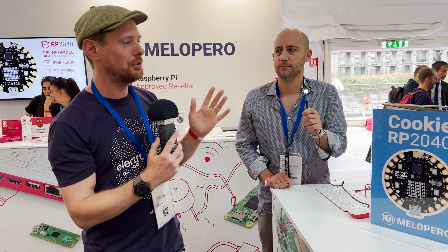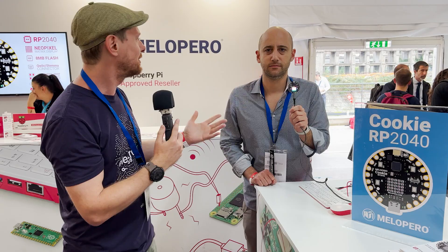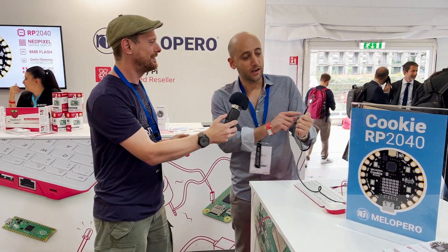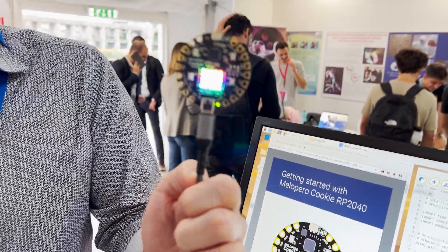We are here at the Raspberry Pi stand at Maker Faire Rome 2022, at the Mello Pero stand — the same stand you just saw the other side of. They are an approved Raspberry Pi reseller, but today is a very exciting day because they've also just released the Cookie RP2040. Today is launch day for this board. This has been designed around the Raspberry Pi RP2040, which is the microcontroller designed by Raspberry Pi.